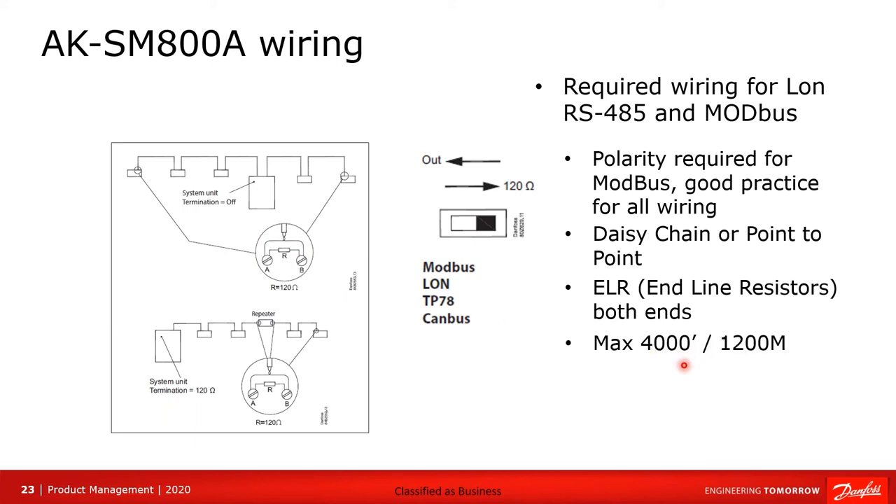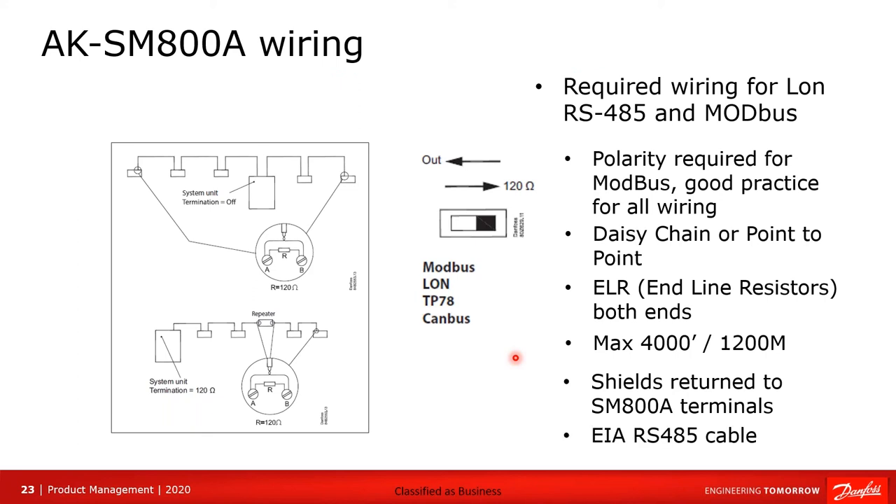The maximum length of your complete run on the LAN network or MOD bus network is 4,000 feet. The shield must form a complete path and must return back to the SM800A, connected to the shield terminal. The cable to use is EIA RS-485, which has all the correct properties for the best operating network.